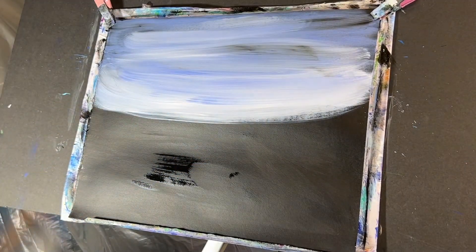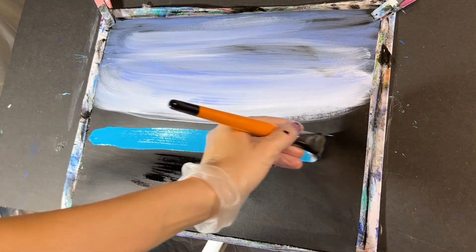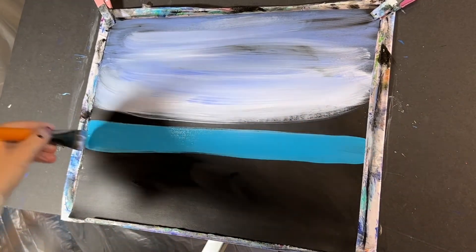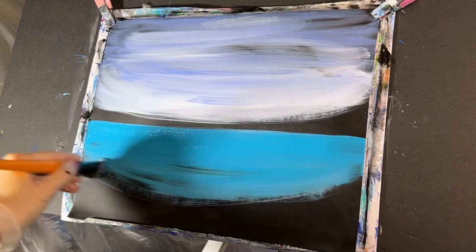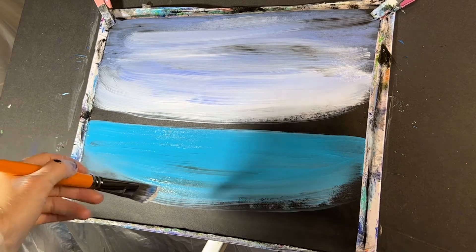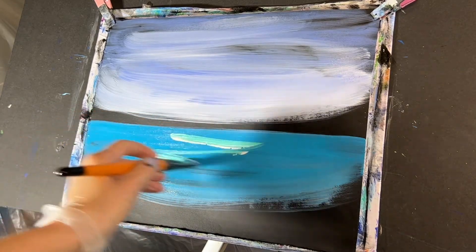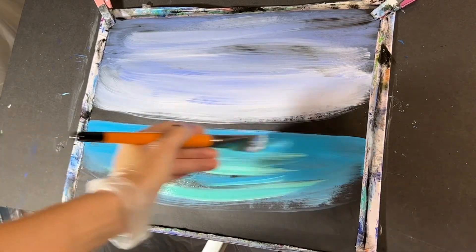Without washing our brush, we're gonna dip into our turquoise. Fully load up your brush with the turquoise and come straight across here like this. Just paint that down and start scooping it. Then we're gonna take a little bit of our aqua and a little bit of white and just kind of pull that in a little bit here. Pull that out.